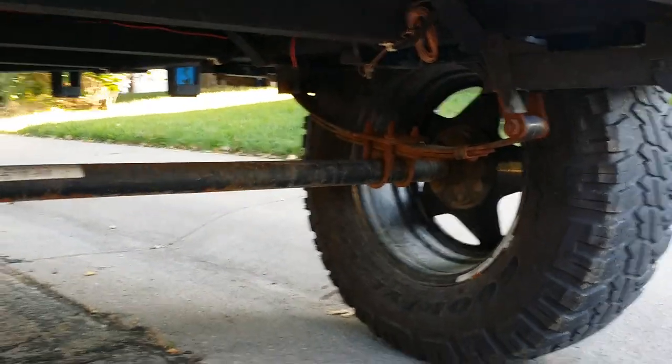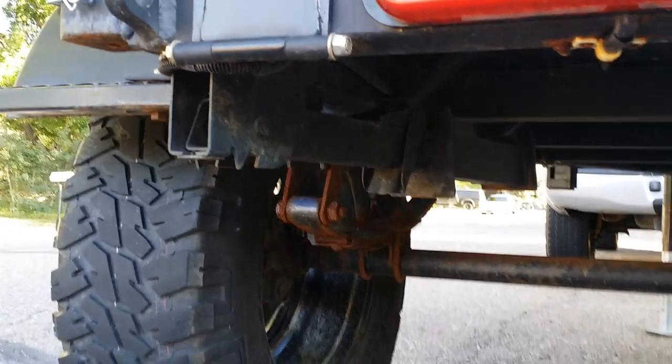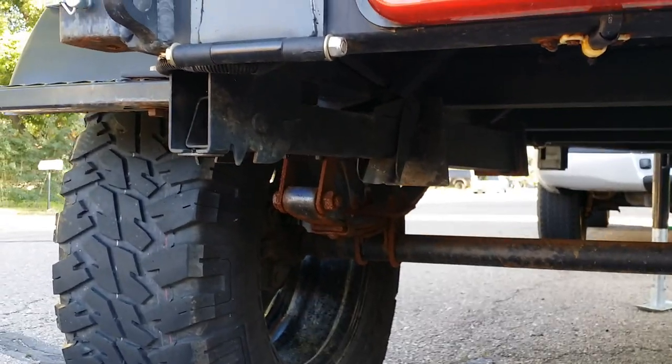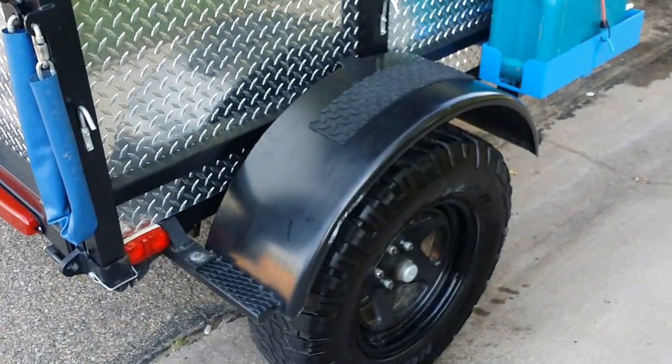The axle is a 2,000-pound axle. It does have stabilizers right there if you can see them. The fenders are pretty sturdy — you can stand on them.